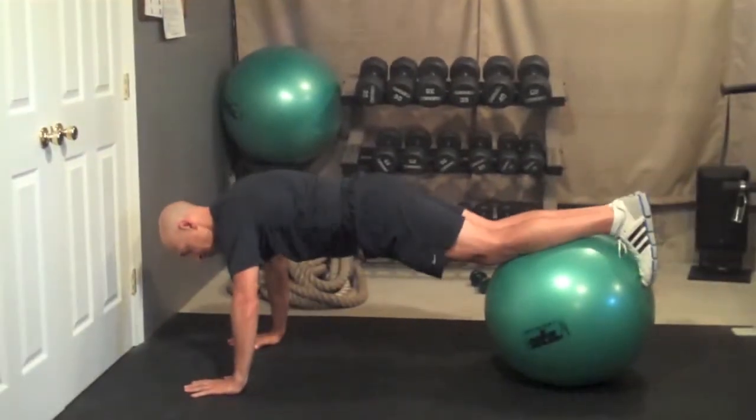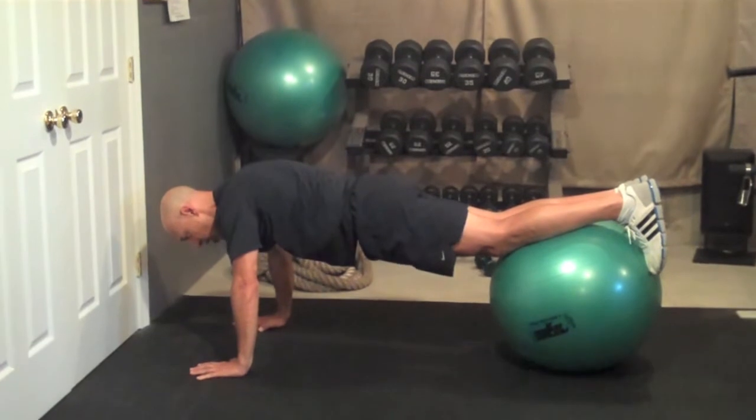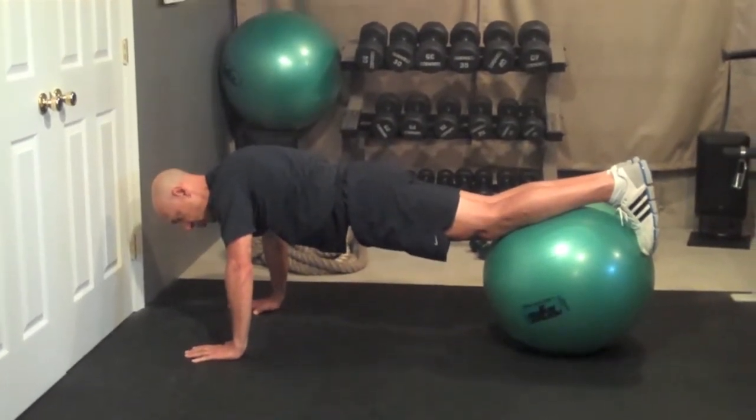Roll yourself out, ball right in the front of your shins, abs nice and tight. You're going to pull the ball in towards you — I'll show you two versions.